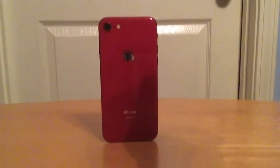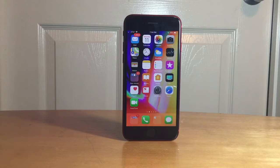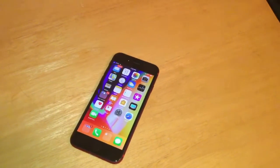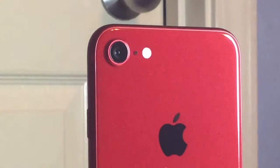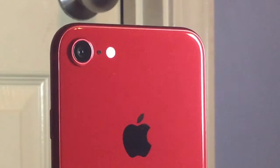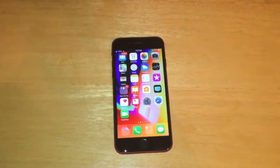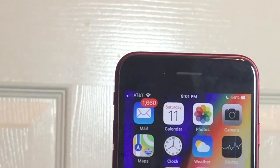Hey guys, this is Tech It Out and today I'm going to be doing a full hands-on review of the iPhone 8. Let's get started. To kick things off, let's talk about the specs, starting with the cameras. The rear-facing camera is an all-new sensor and it features 4K at 60fps, 4K at 30fps, and 4K at 24fps. It actually does look really cinematic. The front-facing camera, aka FaceTime camera, is a 7 megapixel sensor and it can record at 1080p.